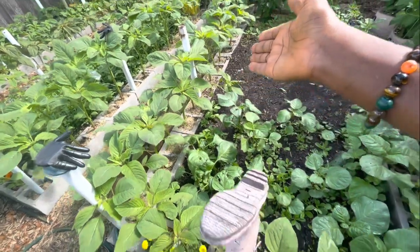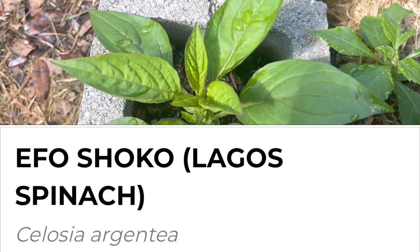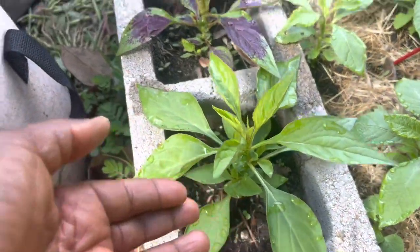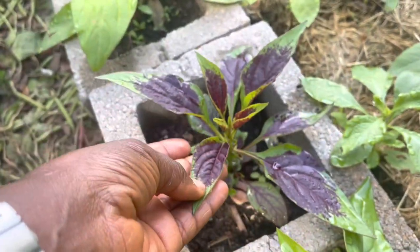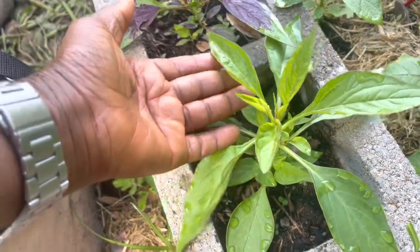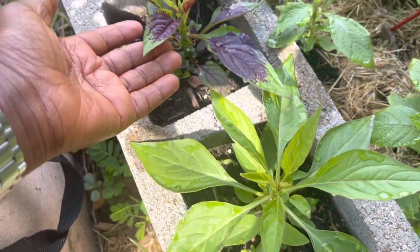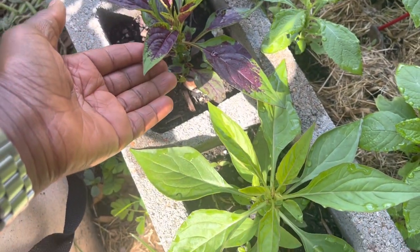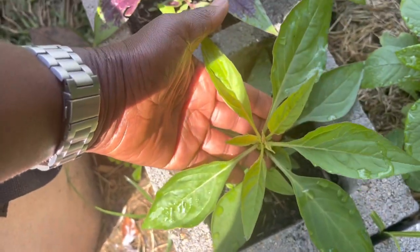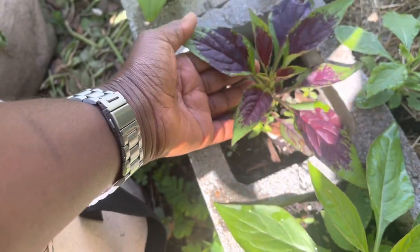This is efo shoko — it's sometimes called the Lagos spinach or the Nigerian spinach. This vegetable is super popular among Africans in the diaspora. Efo shoko is the Yoruba name for this celosia. It is a celosia and a member of the amaranth family. It can be found in parts of Nigeria, in Cameroon, and it can also be found in Indonesia and India. The leaves can be all green or they can be more colorful.